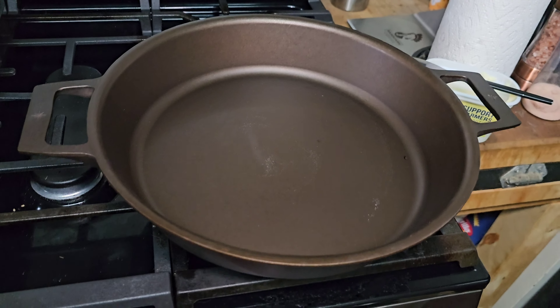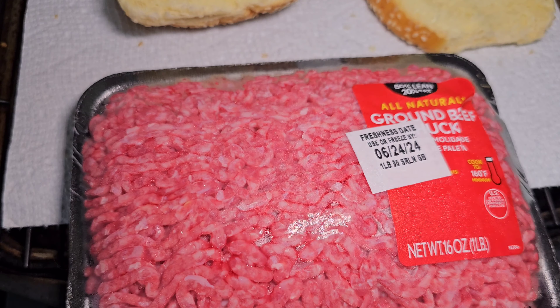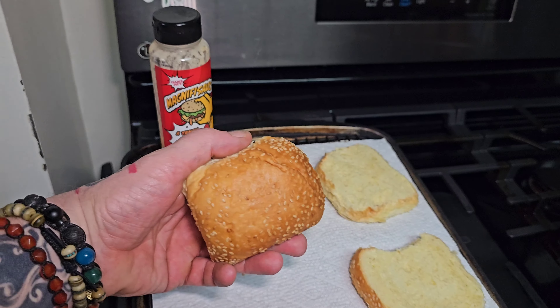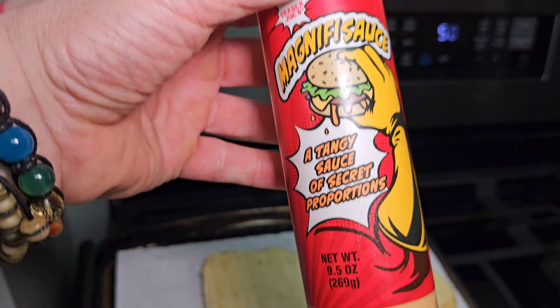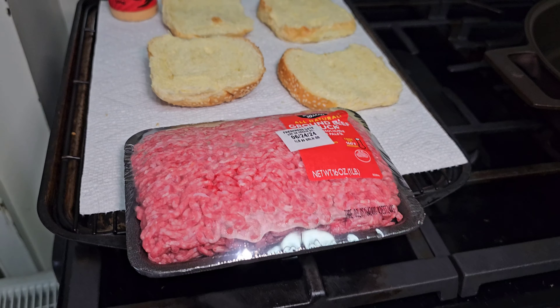Right here we've got my freshly seasoned Stargazer pan. I'm going to test it out by making some smash burgers. Some nice brioche buns with some sesame seeds. Got some Trader Joe's Magnifisauce, which is kind of like Big Mac sauce — it's awesome on a burger if you've never had it.